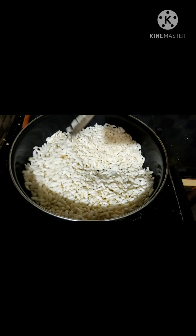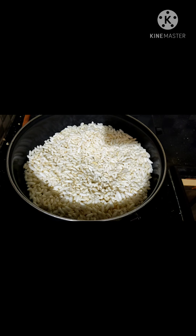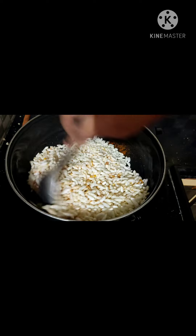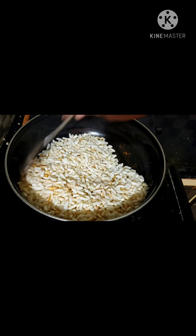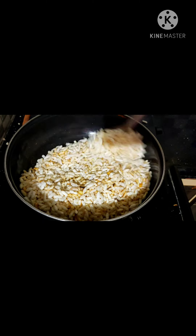Add 1-2 minutes to fry the oil in the pan, then adjust the pan. We will add the salt to the top. It's also very easy to cook.